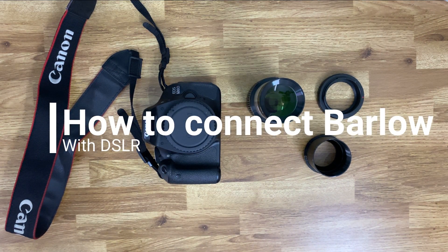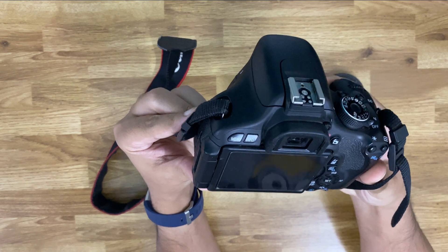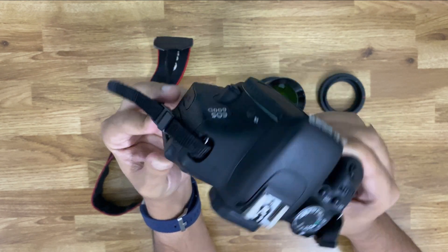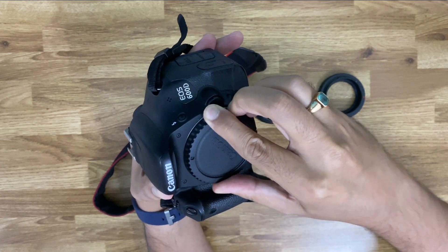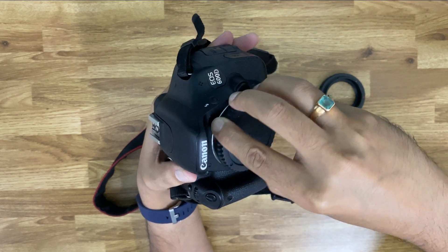Now I will walk you through how I have connected the Barlow lens onto my DSLR, as I had described previously. Now let's watch how it is practically done in my case. I will also show you how it is mounted onto my 8-inch Dobsonian reflector.